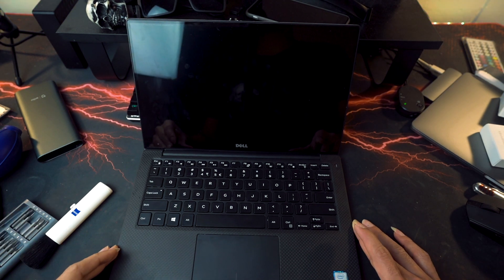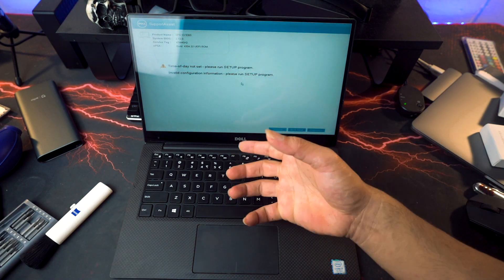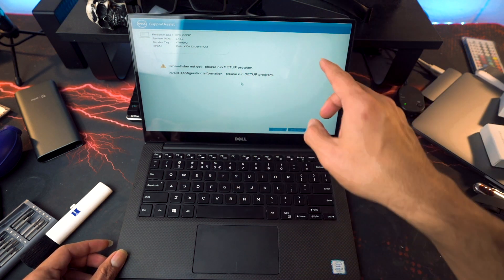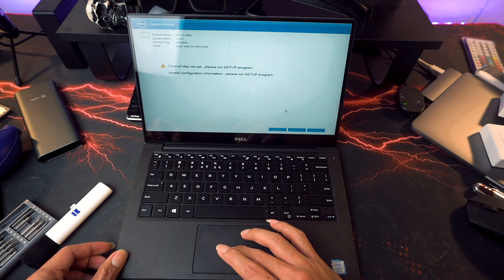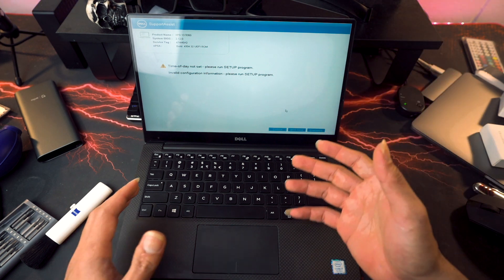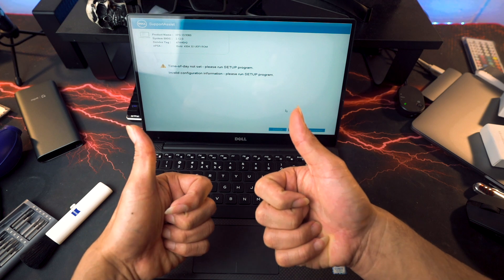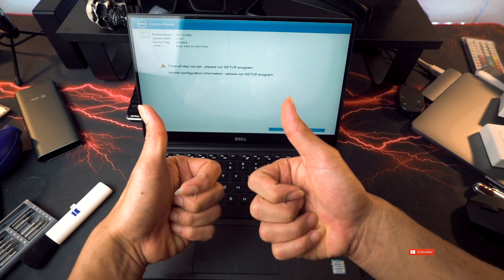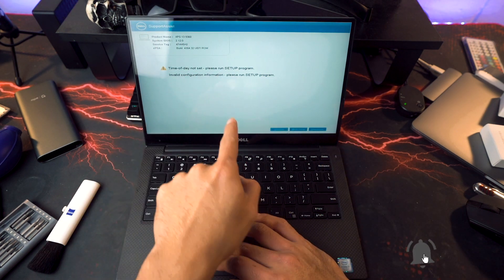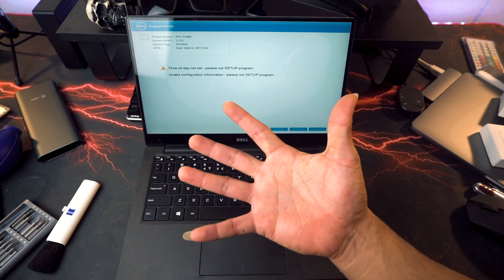That's better! Since we removed the battery for a long time — and the CMOS battery especially — it actually resets the BIOS. We have fixed the problem with the Dell XPS 13 by simply doing that. If that helped you, don't forget to click like, subscribe, share with your friends, and smash that subscribe button. We're just gonna continue setting this BIOS up and we're good to go. See you in the next video, peace!